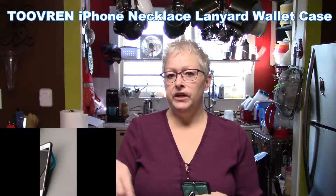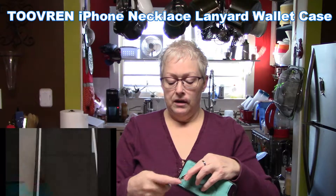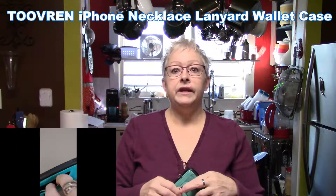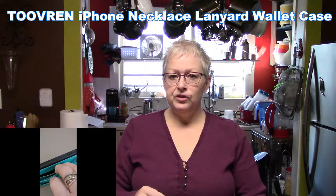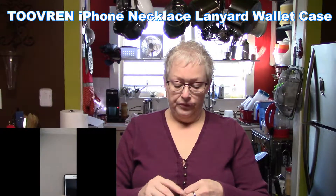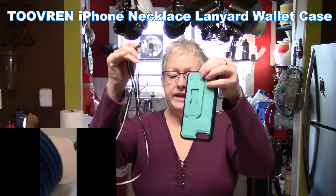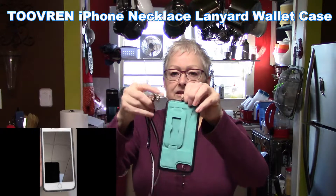We've already got some video rolling that shows different features of this case, which has so many awesome features that you're going to love. Let me show you first of all installing the lanyard on the case — check out this color on that too, that's really nice.